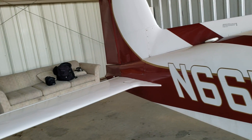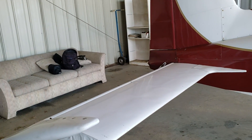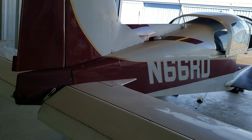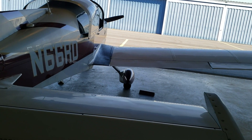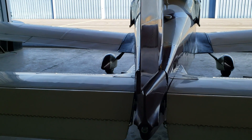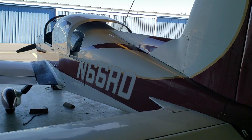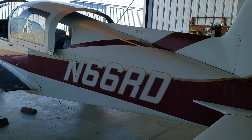At the time, Cessnas and Pipers were on the market for trainer aircraft, so the Yankee was competition to the 150s, the 152s, and the Piper Cherokees. The Grumman Yankee for the training market was not all that great in the sense that it was a little too fast, a little unforgiving — but it was successful nonetheless. Because of that success, Grumman decided to make a four-place airplane, which is the design you see right now.